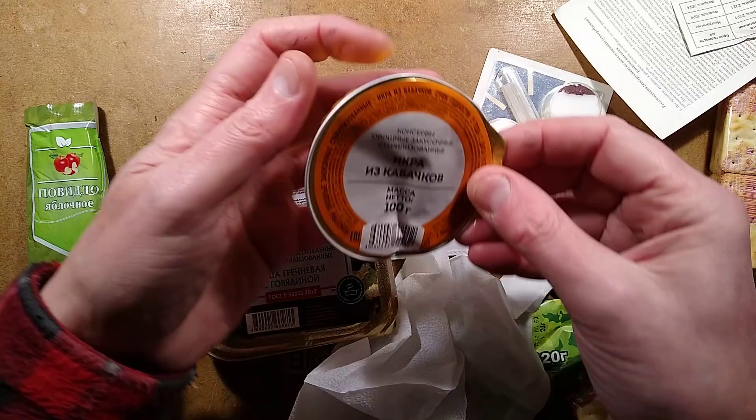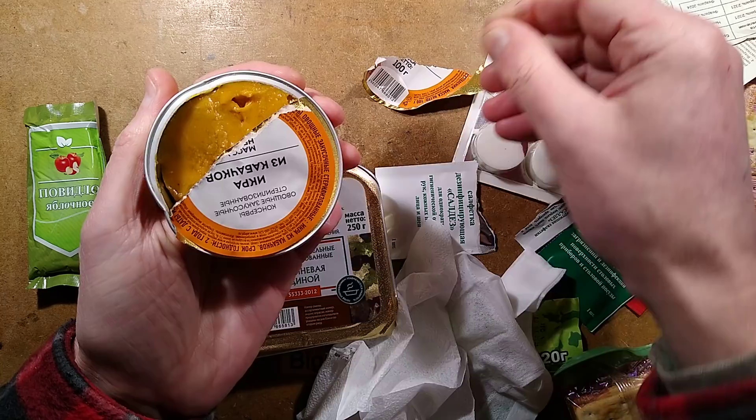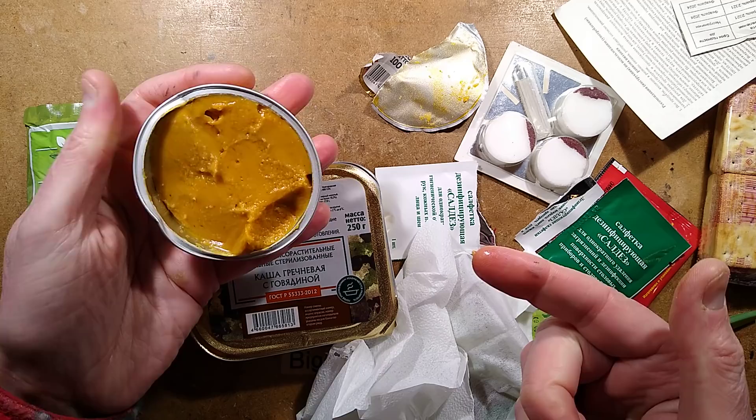I'll open this for a start. This is where it all goes wrong and it doesn't open — it's well sealed. I haven't a clue what this is. I shall taste it. Is it supposed to be heated? A savoury puree is what I would describe that as.